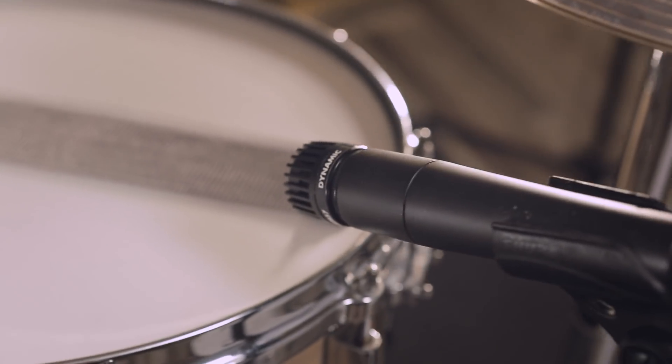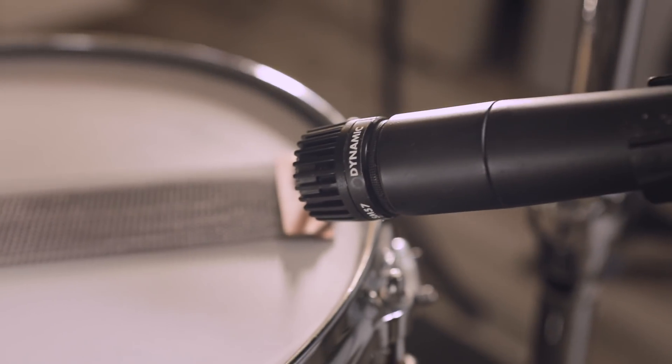So before we get too much further into this, let's listen to what it sounds like right now. The snare batter head is cranked up there. And one thing I haven't mentioned yet is that there isn't a drum head on the bottom side. For the performance demonstration today, we've added a Shure SM57 pointed at the snare wires because we want to capture a little bit more of that direct sound.